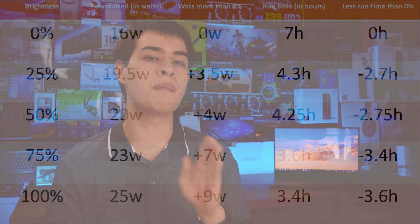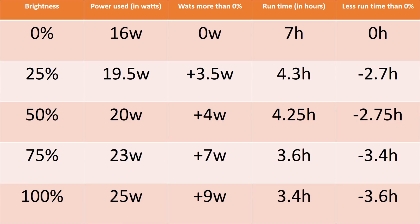At the very lowest brightness setting, the XPS 15 uses only 19.25 watts with an estimated run time of 4.3 hours. Looking at the graph, there is a major difference between very low brightness and 100% maximum brightness. We could even get up to 7 hours of run time with both the keyboard and display dimmed — some pretty impressive numbers.